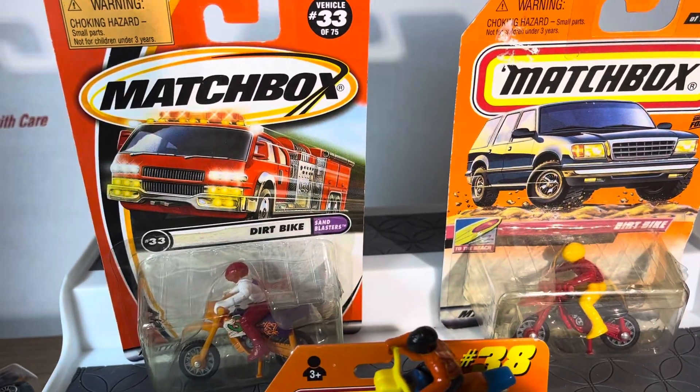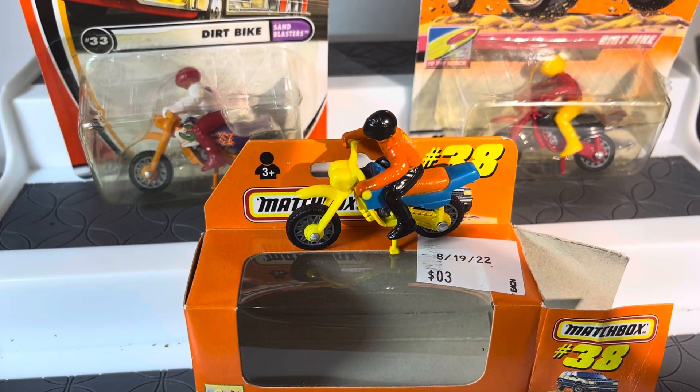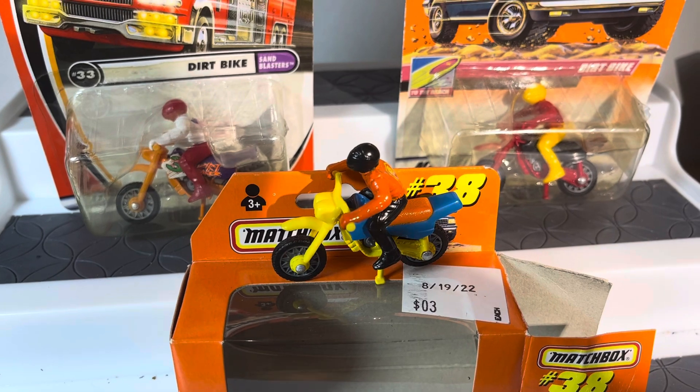I don't know why they have two different pictures — they should have had dirt bike pictures. But hey, really awesome. Thanks for watching.